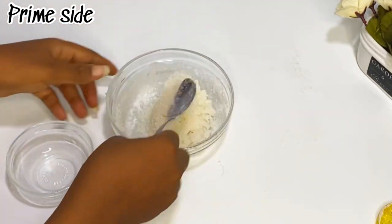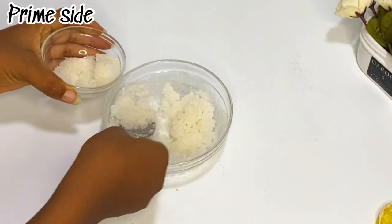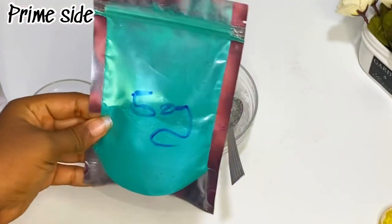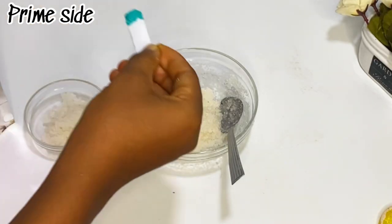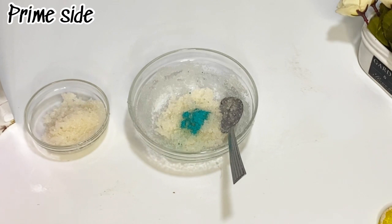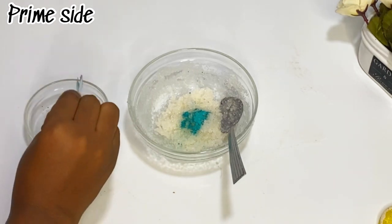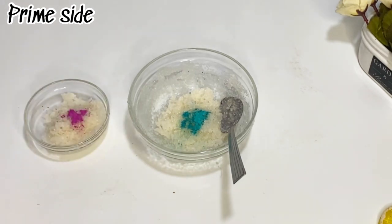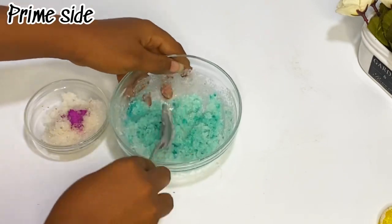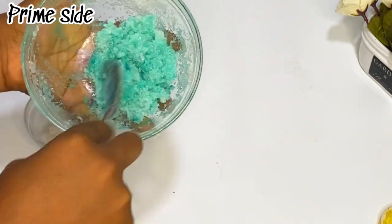After this I'm just gonna mix, and then I'm gonna be dividing my sugar into two because I wanted two colors. We're not gonna leave our lip scrub just plain, so I'm gonna be using purple, red, and green color. I just add a little — just a little — to get the pigment that I want. I wanted to use pink for the other one but I couldn't get hold of pink, so I'm mixing until I get my desired red color, and this is already looking beautiful.